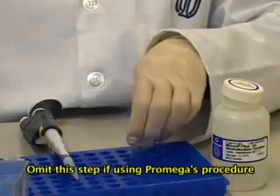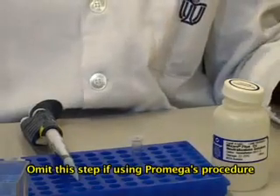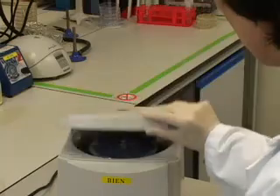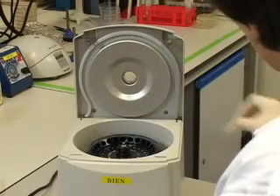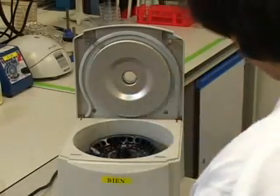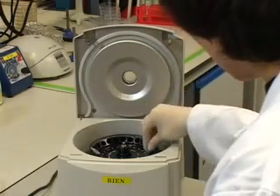Leave the tube at room temperature for 5 minutes. Then centrifuge the bacterial lysate at maximum speed in a microcentrifuge for 8 minutes at room temperature to precipitate the pellet.